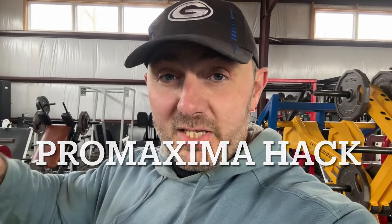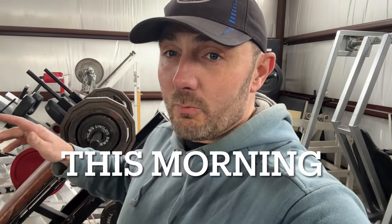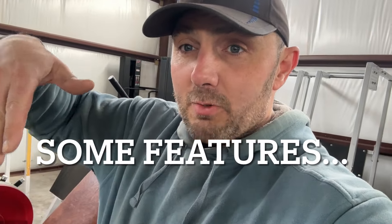This is the Pro Maxima Hack Squat. The guy just dropped it off this morning — I knew this would be good. I'd never tried it, just saw it online once, but I knew this thing would be good. It's absolutely phenomenal. Very much like the Power Lift Full Body Squat, but as opposed to coming all the way down, there's a linear component — so it's almost like a linear pendulum. It's not a true linear hack squat; it's like a linear pendulum, and that's what's awesome because there's no lower back pain whatsoever.